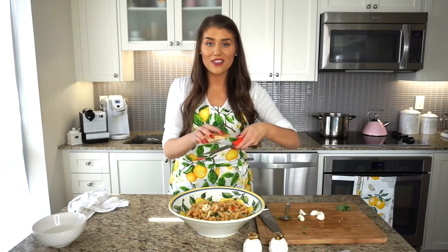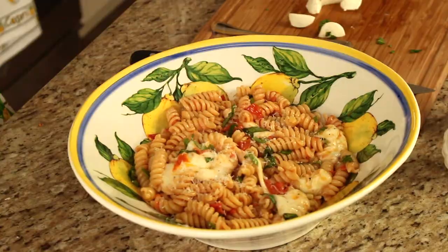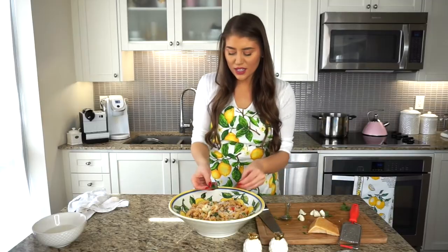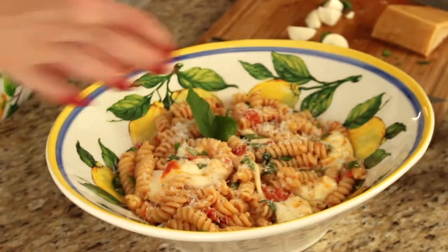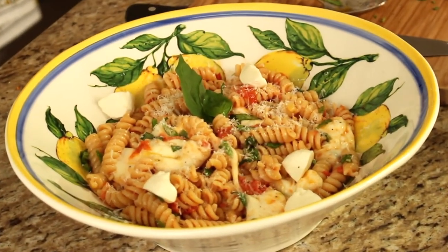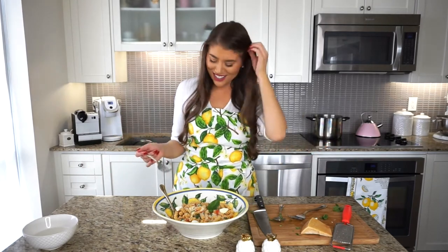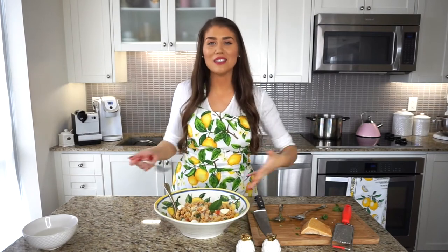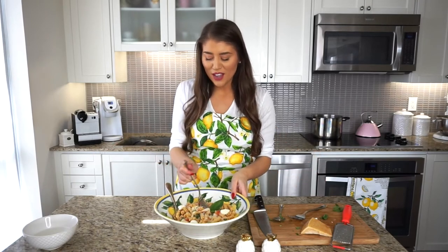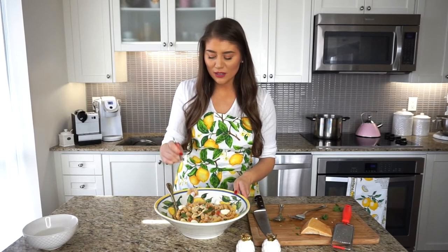We're plating this now. I like to sprinkle fresh Parmigiano right on top — you can do it on individual plates. Parmigiano just gives it that nice, delicious flavor, so use as much or as little as you like. I'm adding a couple fresh basil sprigs and a few of the reserved bocconcini balls on top to further reinforce the flavor. I'm going for a good bite with some gooey cheese and pieces of tomato — I want a little bit of everything.